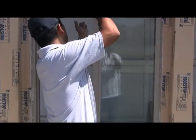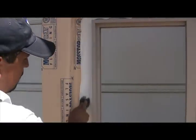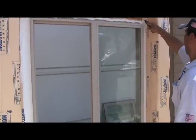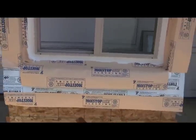Securely fasten your window into place — we like screws, every 12 inches on center. Then butter your sealant flat. We applied sealant on top of the nail fin after the window was set in place. This buttered sealant method of window installation eliminates the need for additional flashing products to be placed on top of the nail fin. This is a time-proven, effective way to prevent water intrusion around windows.